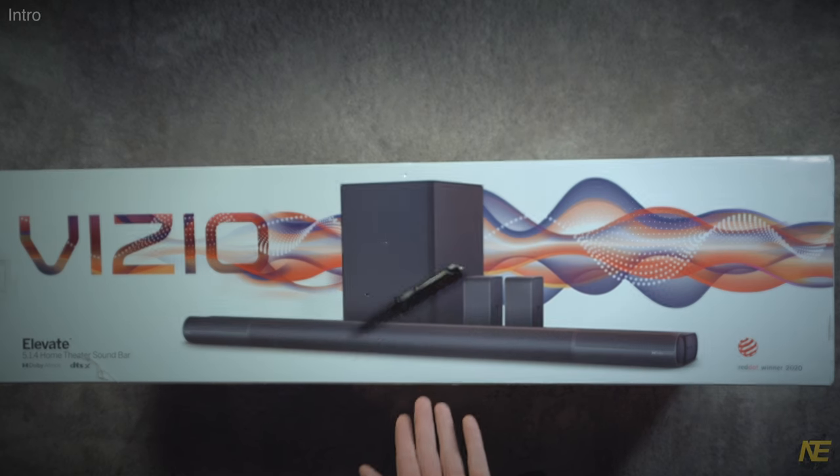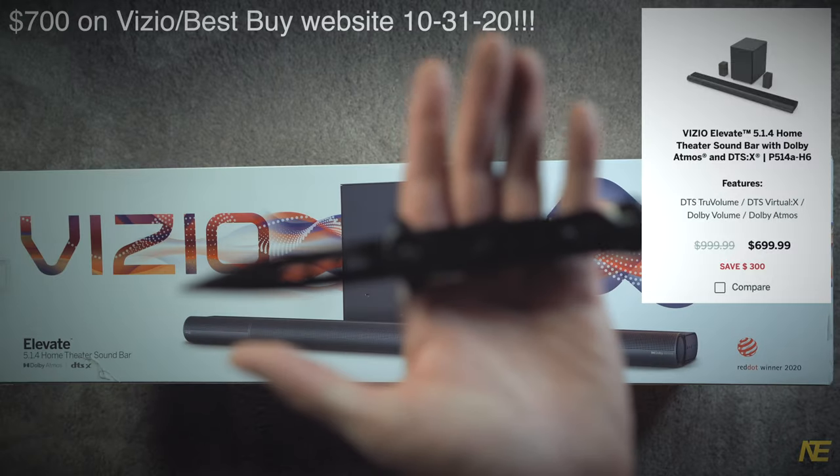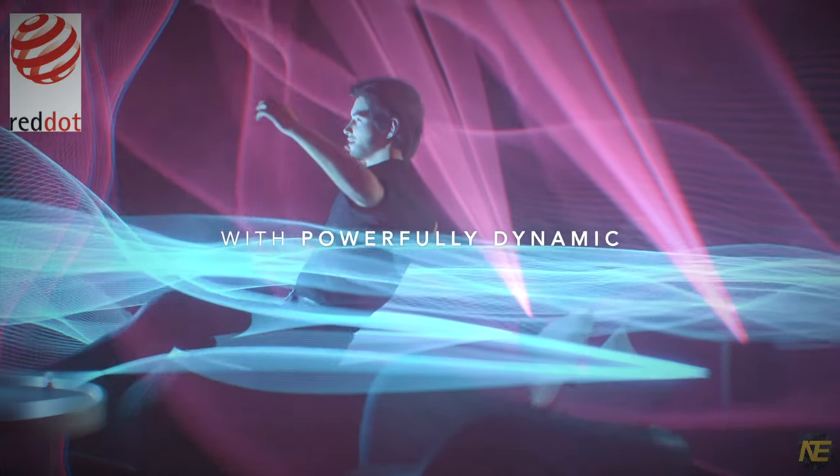Hey, what's up everyone? Daniel here from Never Enough Tech. I thought I would throw you a curveball and unpack the $1,000 Vizio Elevate — a 5.1.4 soundbar system and winner of a 2020 Red Dot Design Award.